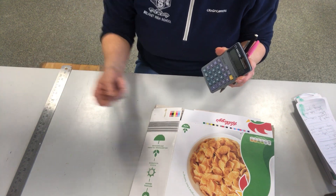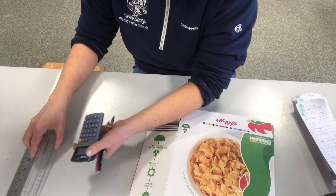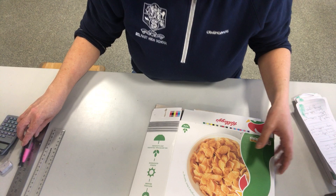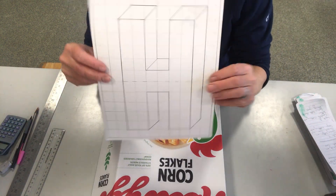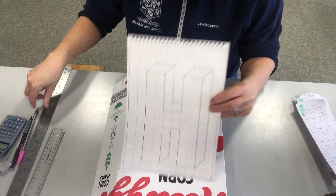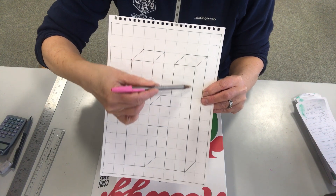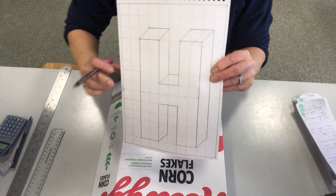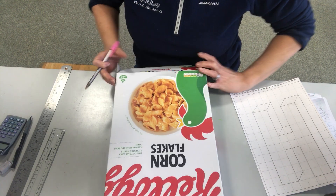You will need a ruler for this task, albeit it may not be a long enough ruler. We will discuss that further in the task. So what you want to do here, if I take you back and remember that we created a 3D shape — this area here, across to here, and down, and across, and up — it represents the front face of your cereal box.